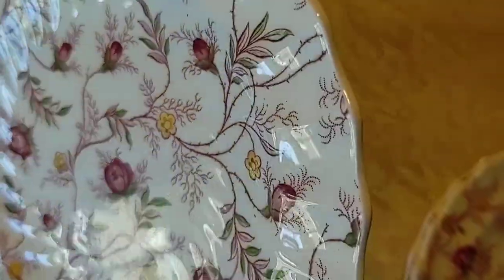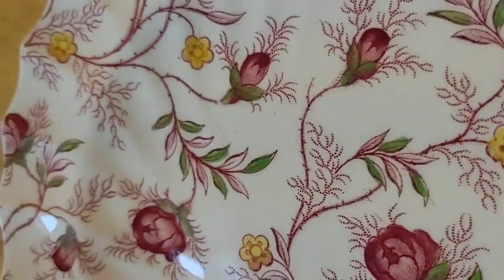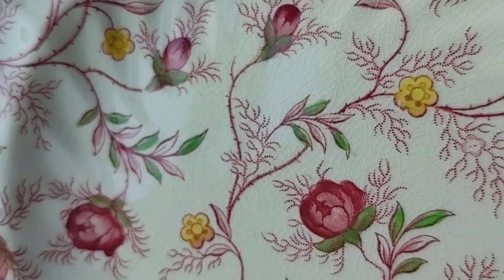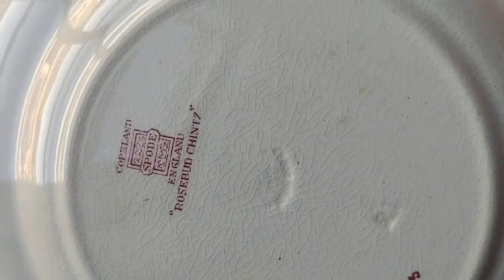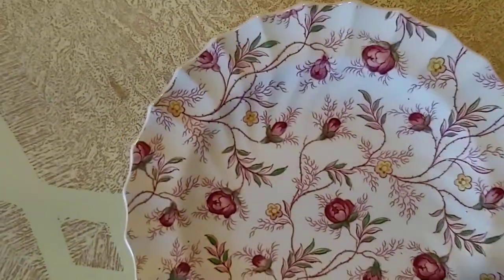Five. There's tiny crazing all throughout this one — tiny, tiny crazing. Move this over to the light here. So what you see on the back is generally what is on the front, but you really can't see it because of the pattern. Just know that. That's the worst one — so that's five.